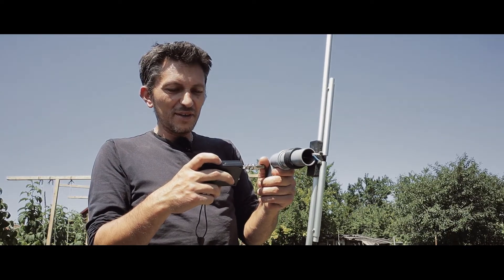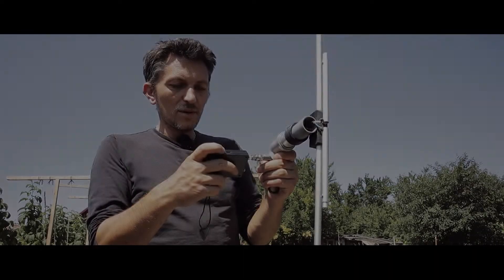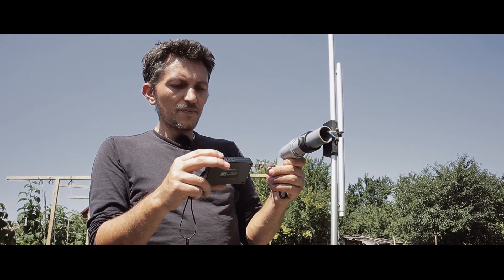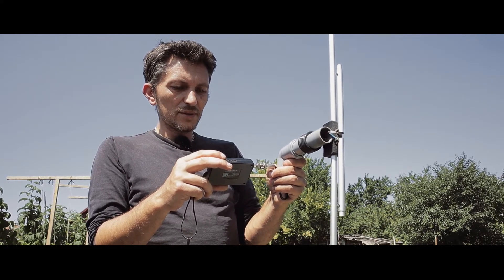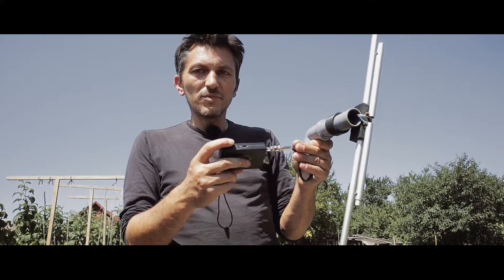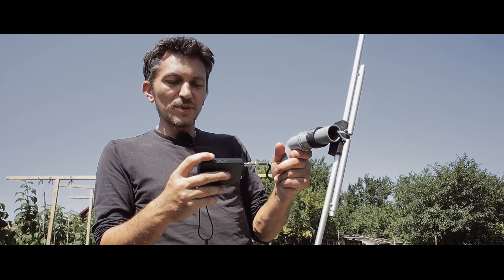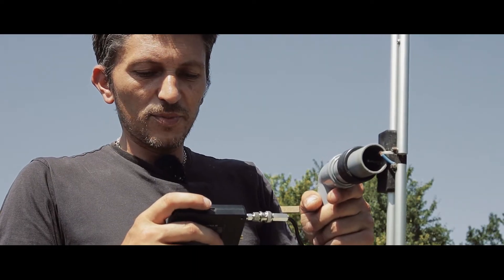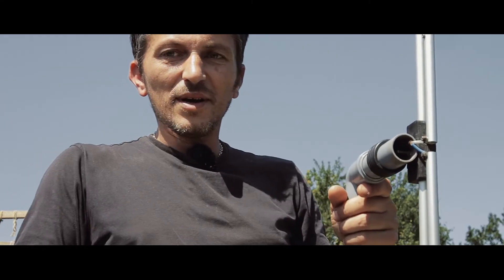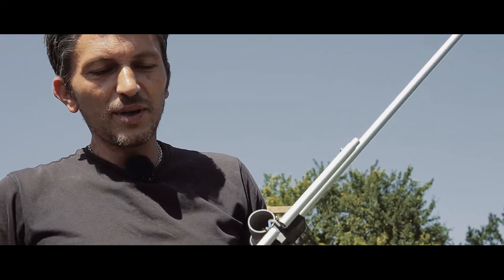I wanted to show you the SWR reading on the nanoVNA — the sun doesn't help much with visibility. Centered on 145 MHz, the SWR is reading 1:1.6. Now on the 70 centimeters band, I have exactly 1:1, which is great. I'll do the final adjustments once the antenna is up in its final location.